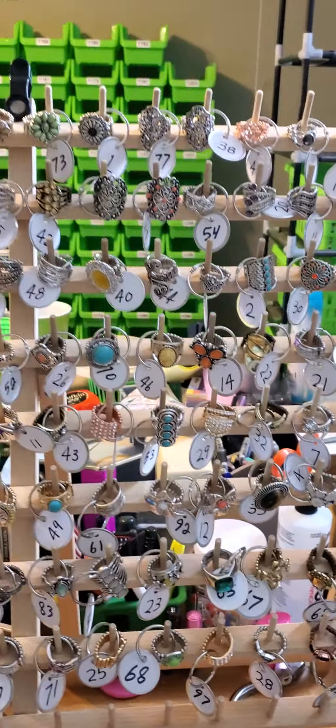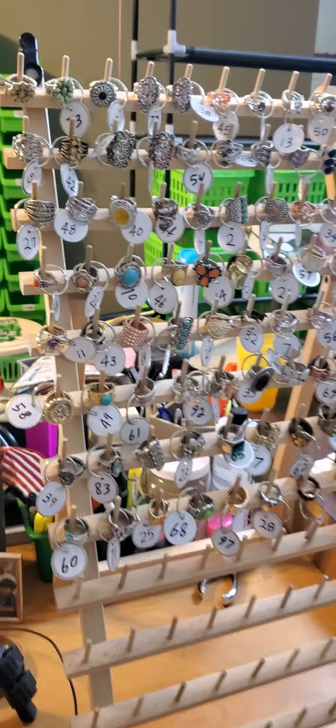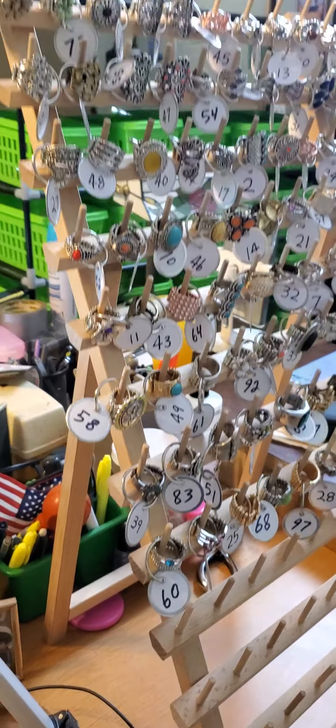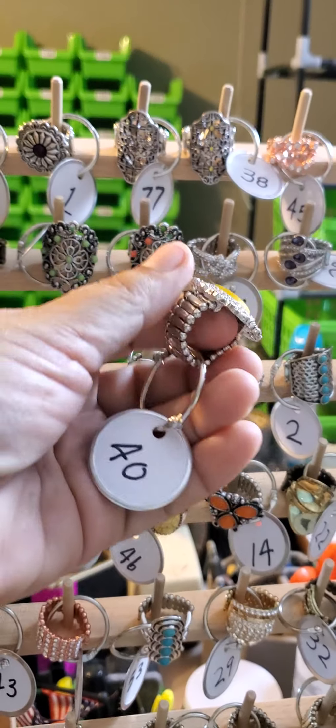Hey guys, it's the Bling Gypsy coming back at you with another training idea. I'm gonna show you how I organize my rings. I'll flip this around — this is a large thread holder, and you can see it has a stand right there, so it is collapsible. I put my rings on here.